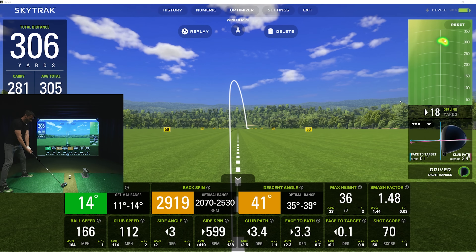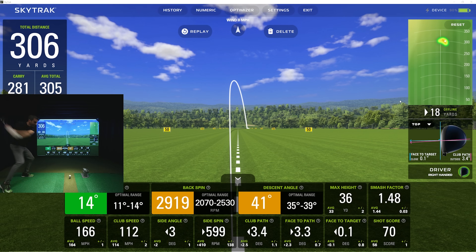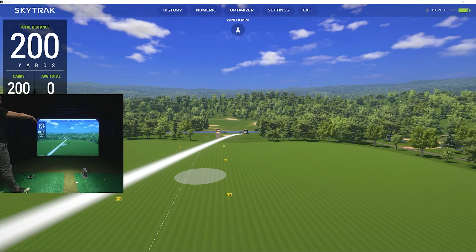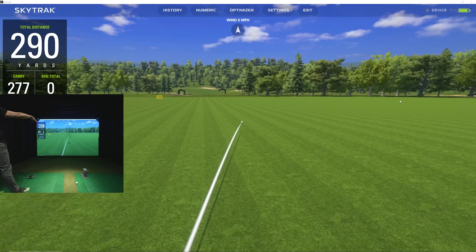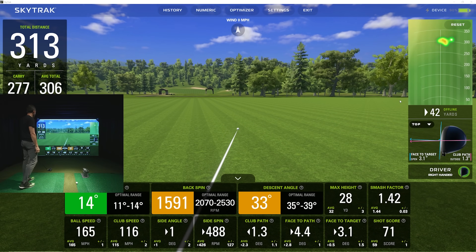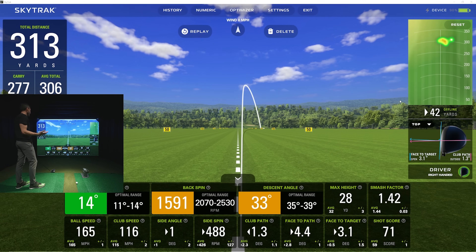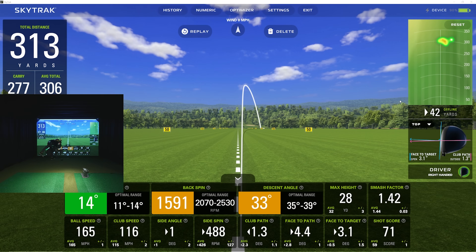I'm going to try something a little different — bring my right foot back to try to catch it more inside. That's going to be interesting because I felt like that was high on the face — could be a knuckleball. 1591 spin, club head speed says 116. I'm swinging super hard; it's really tough to say. I don't normally swing this hard. 116 mph, 165 ball speed, and it knuckled — I heard it right away.